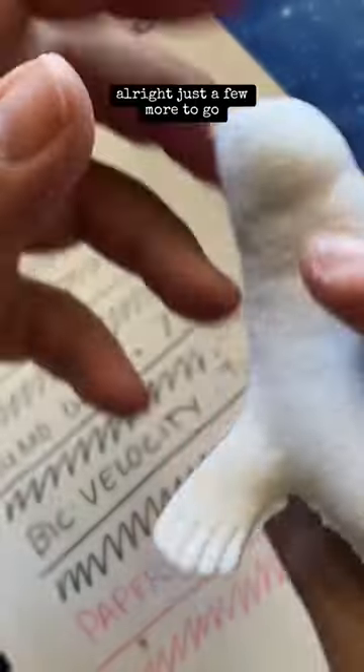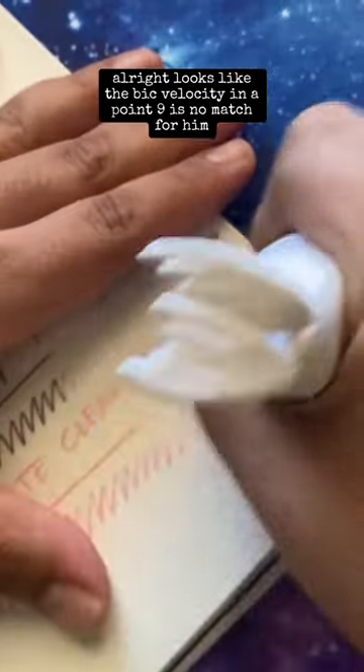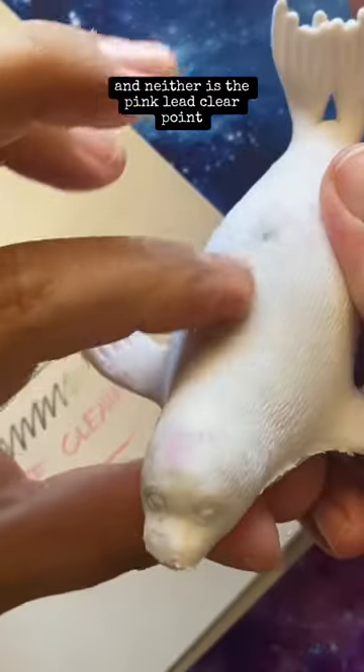This dude's cleaning out, but at what cost? All right, just a few more to go. Looks like the Bic Velocity in a .9 is no match for him, and neither is the Pink Lead Clear Point.